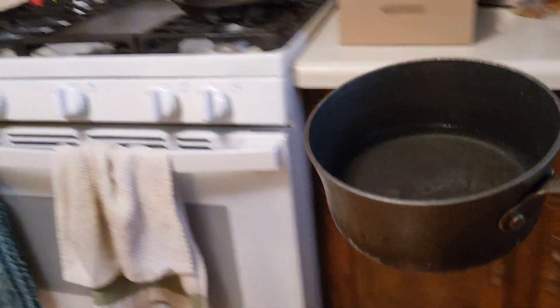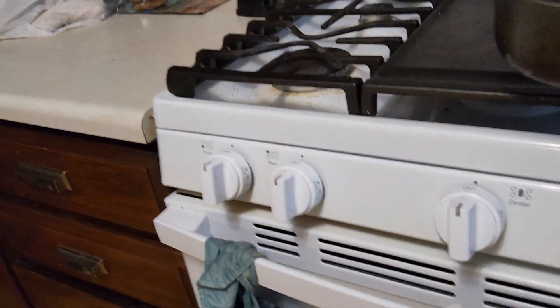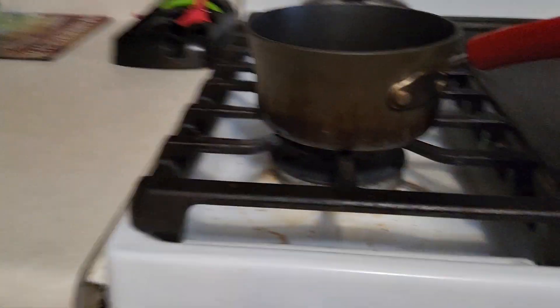Then, very carefully, take the pot over to the stove, like that.